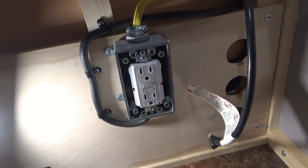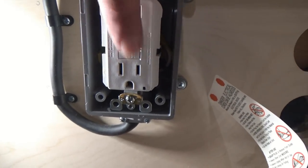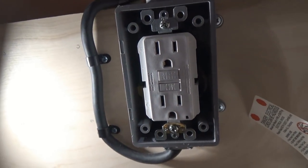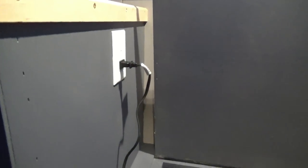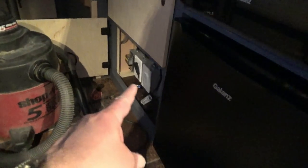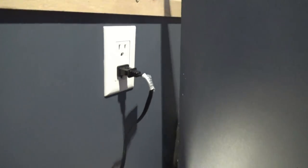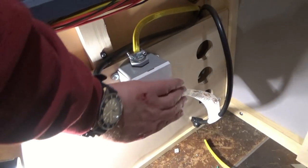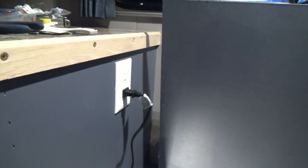With this one wired in, we're looking for a green light when we press reset. These come from the factory already tripped and won't reset until they're properly wired in. No sparks, no arcs — we want green. We throw the switch and, with any luck, the light will light up. Boom — let there be light! We now have power going to both outlets.